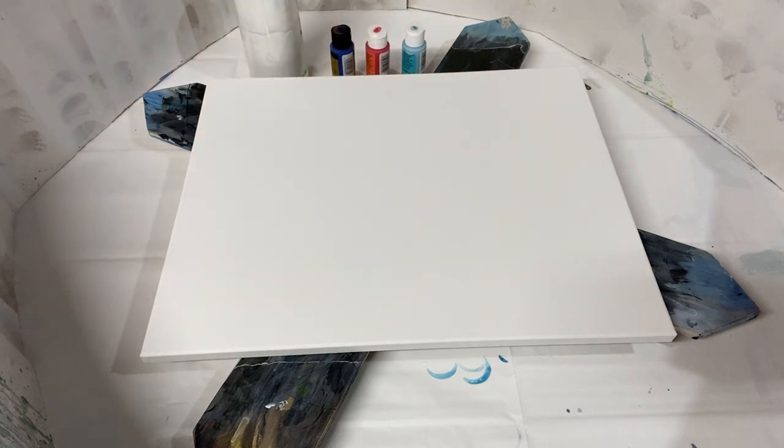Hey there everybody, it's Anna, welcome back to my art channel and happy 4th of July! Most of my viewers live in America — I live in America — and 4th of July is Independence Day for us Americans. So I wanted to do a special red, white, and blue American-themed painting.